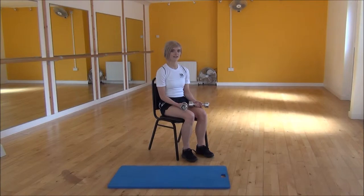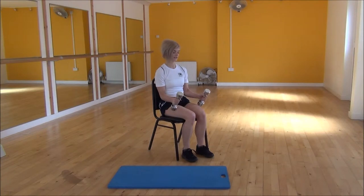Okay everyone, the next exercise today is a hammer curl, so you'll need two dumbbells for this. To start off, your hands are going to face each other and you're going to bring them by your side with elbows tucked tightly into your waist.